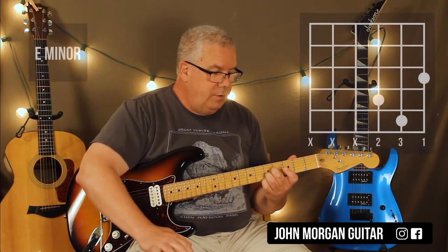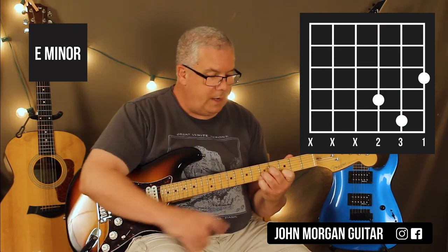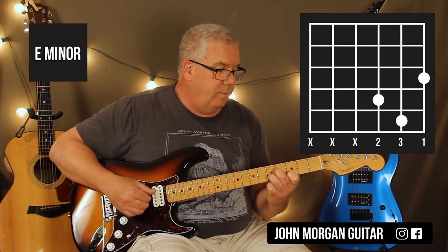Now these 2 fingers are in the perfect spot. Drop my 1st finger on the 1st string, 3rd fret, lift up my pinky. And that one I'm going to do 5 times. So it's like 8 on the 1st, 3 on the 2nd, and 5 on the last.